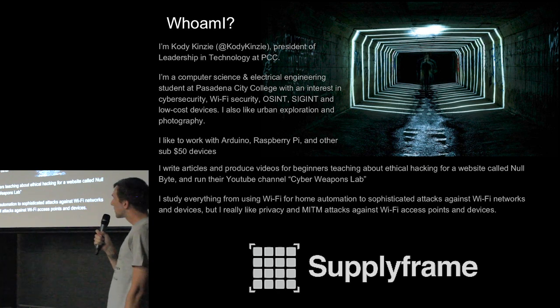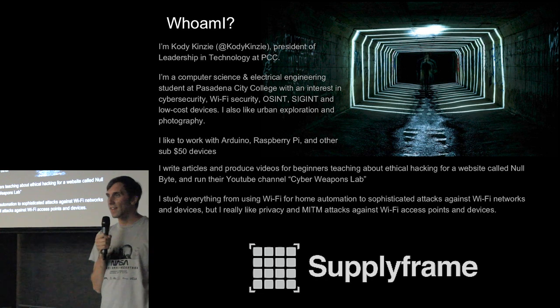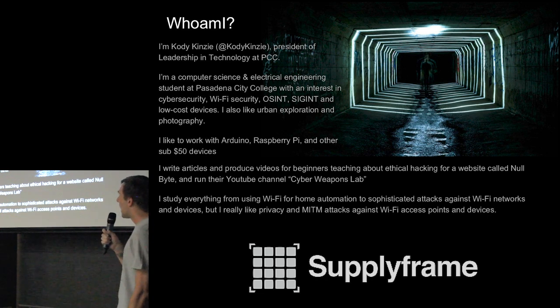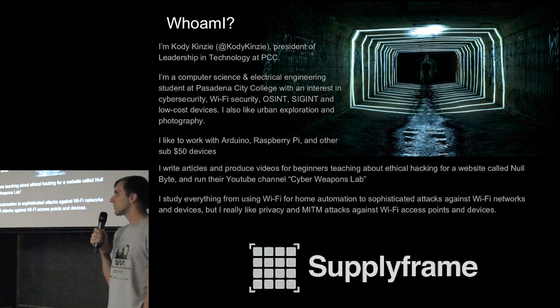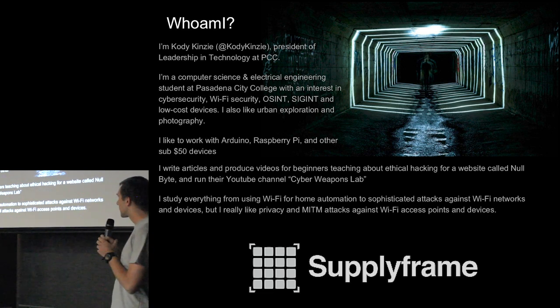I'm a computer science and electrical engineering student at Pasadena City College. I'm interested in cybersecurity, Wi-Fi security, open source intelligence, signals intelligence, and low-cost devices — I like to spend $35 or less. I also like urban exploration photography, and for a lot of these things I use Arduino, Raspberry Pi, and other cheap devices. My day job is writing articles and producing videos for beginners learning about ethical hacking for a website called Null Byte. I created and produced the channel Cyberweapons Lab, which has about 80,000 subscribers. I study everything from using Wi-Fi for home automation to really sophisticated attacks against Wi-Fi.